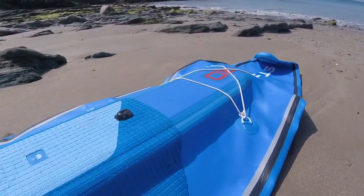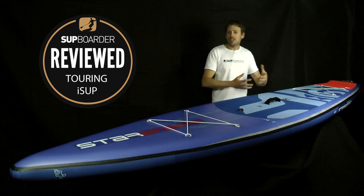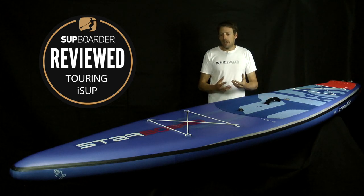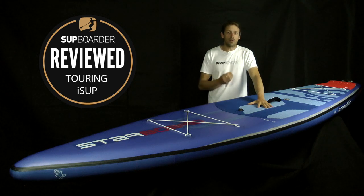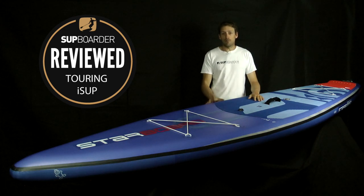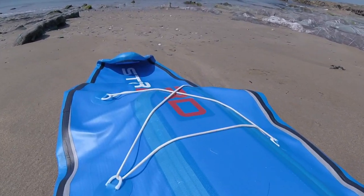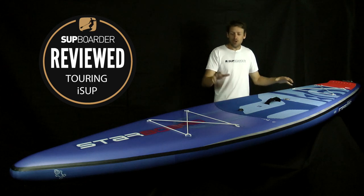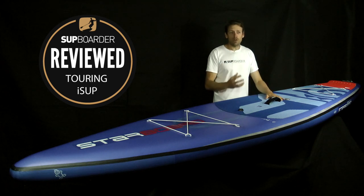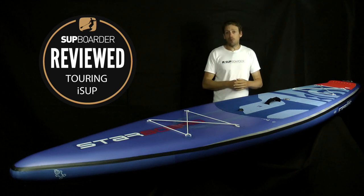It's also worth talking about the safety aspect of SUP touring, especially if you're getting an iSUP. When touring you can be far out to sea, and a lot can happen — a slow puncture, a leak, anything. With the double chamber, if you do get a puncture in the outer chamber, you still have the internal chamber that stays inflated. Personally, if I'm paddling long distance, it's nice to have that comfort and extra safety. Yes, if you've got 50 kilos of bags on board it might not float all of that, but it will float you and keep you safe.